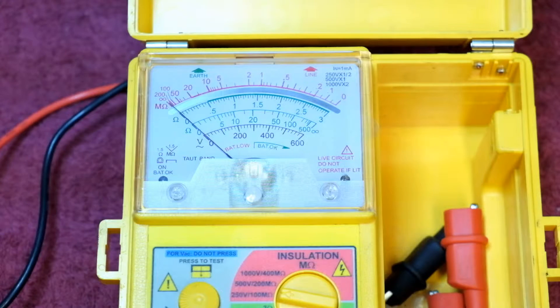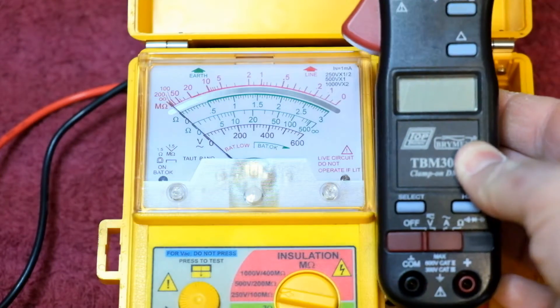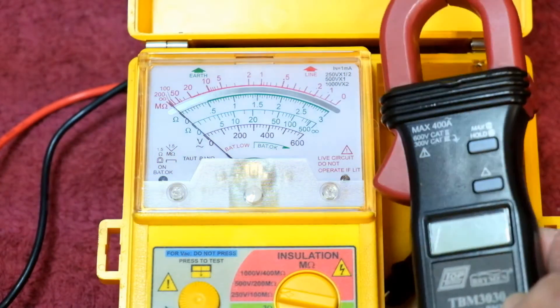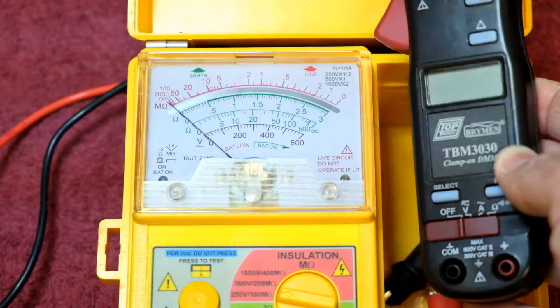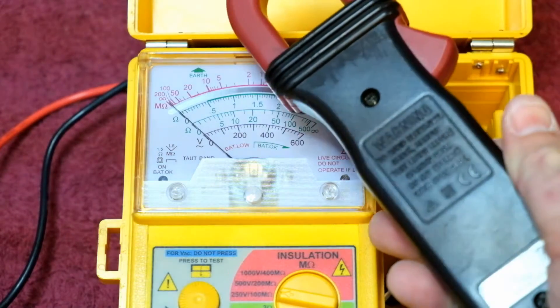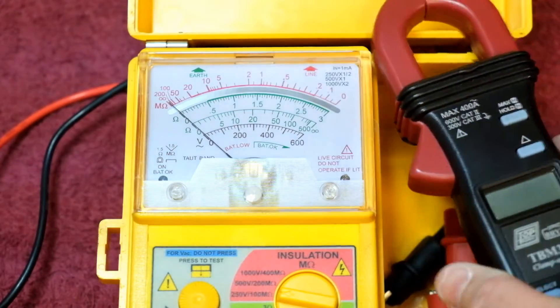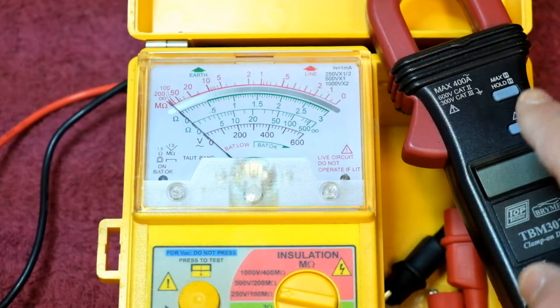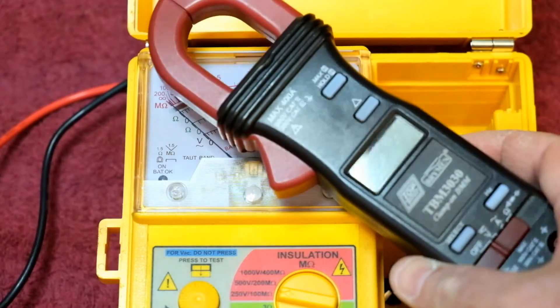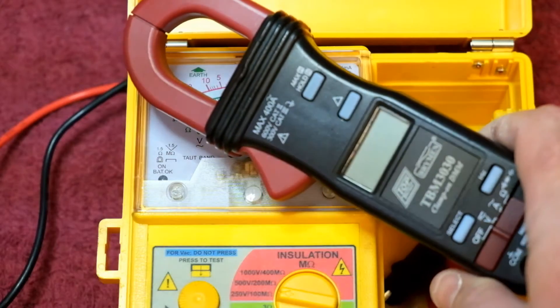If you want to do current measurements I would back this meter up with something like this — the AC clamp meter, which is the Braben TBM 3030. This one will do up to 400 amps AC, so for household and small factory work it's more than sufficient. A combination of these two would go down quite well. There are other meters I recommend such as earth resistance testers, but I'll get into those in a later episode. For now let's go back to the basic review of the TBM 3030.